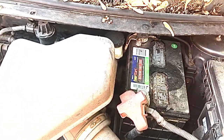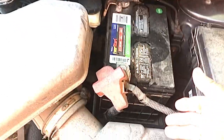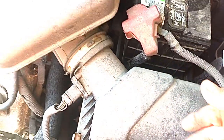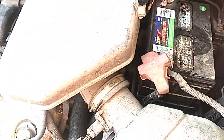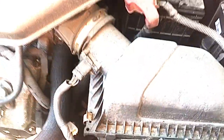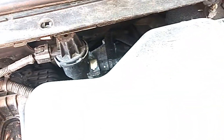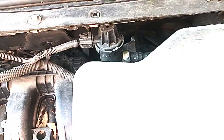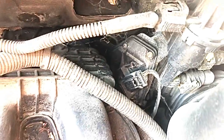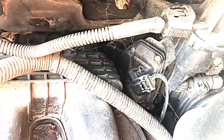This guy is saying to remove the battery and the battery tray, and obviously the air intake and the housing — I did all that — and the lower box. Got all that out of the way. But from what I can understand from his comment, he was also saying to remove the throttle body.